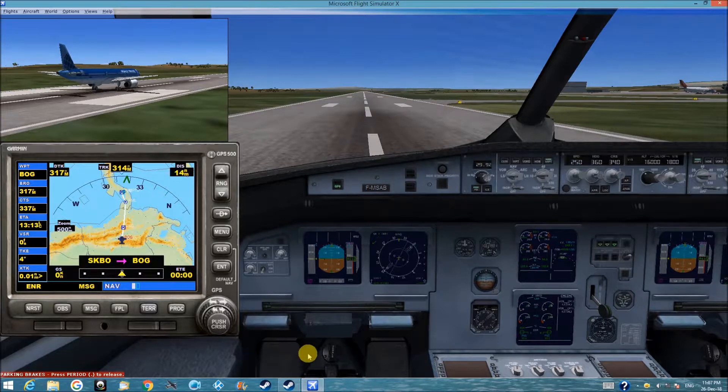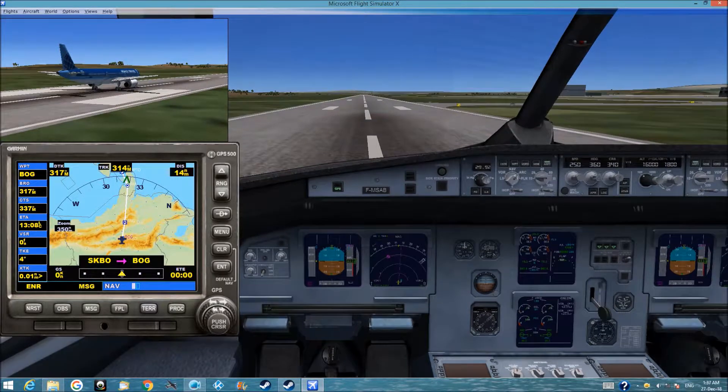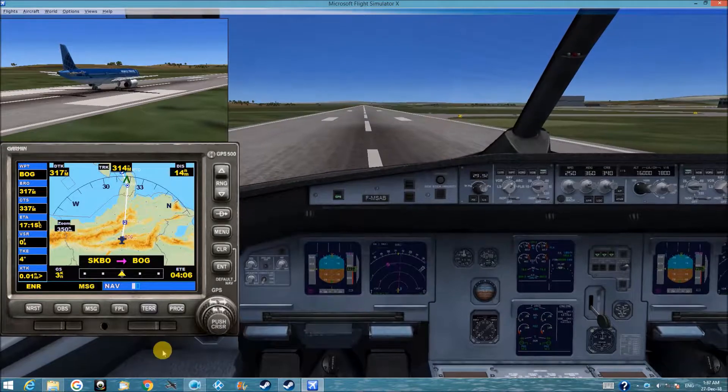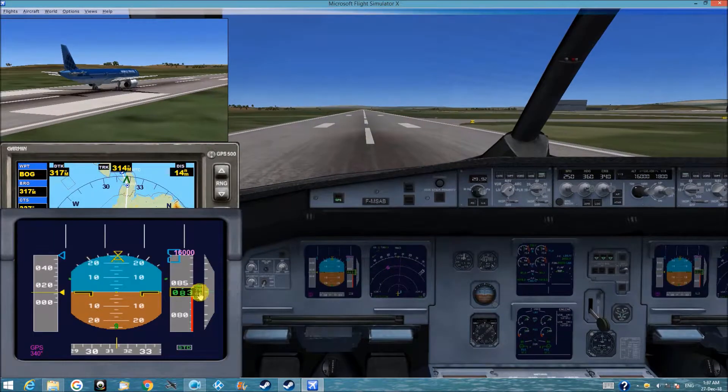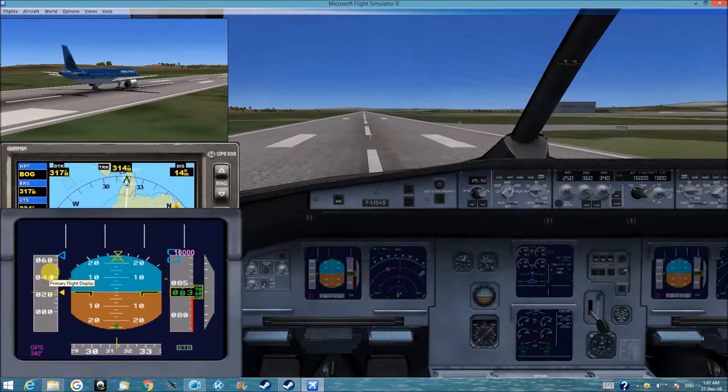Before we take off, I set the speed to 250 knots. Let's fly. Parking brakes — release it. Push the throttle slowly, and it will reach 150 knots. We will take off.